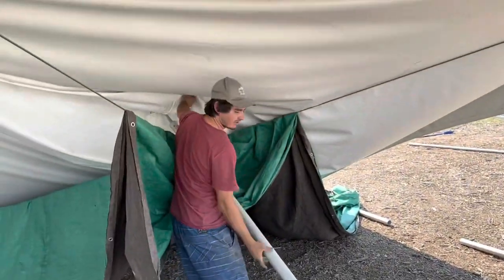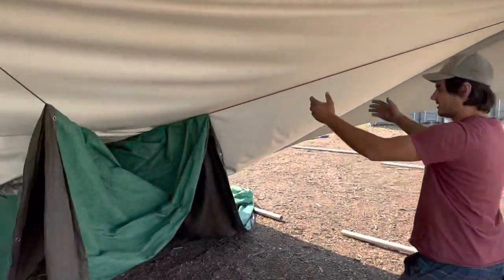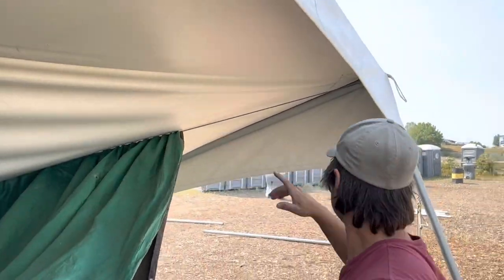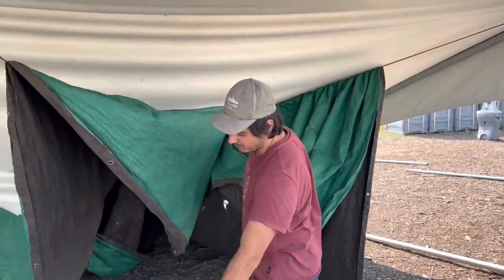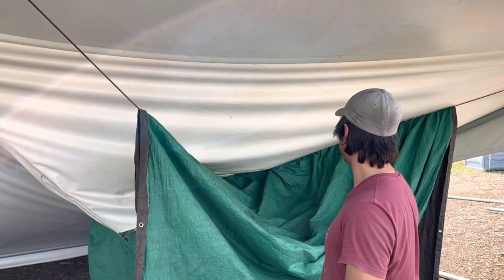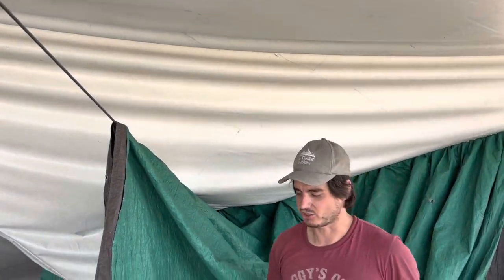Before the tent top completely comes down, you can see it's almost fully protected. As soon as these legs are down the tent top comes down, and we have the tarp above the ground and above these wires. That's a quick tip when tarping your frame tents — it seems to keep these tent tops in great condition for a bit longer.